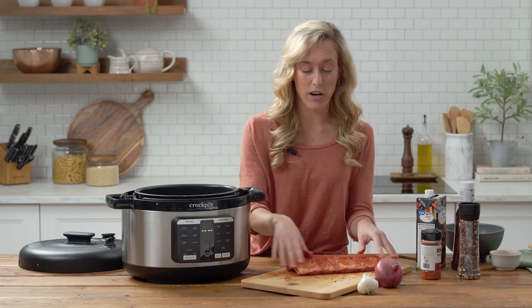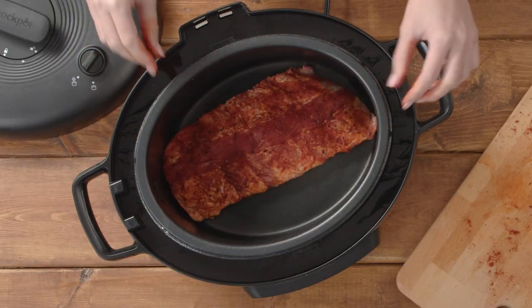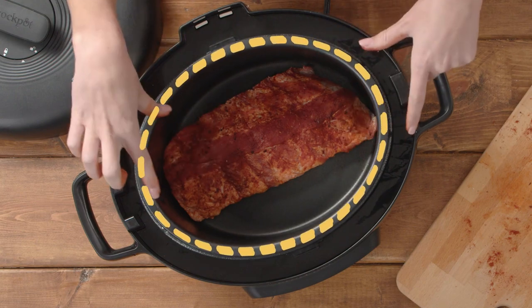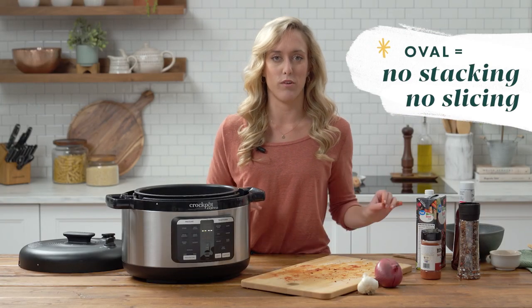Then we're gonna take it straight from the cutting board right to the cooking pot. What I love most about this product is its oval shape, so you get a lot more space for your ribs to fit evenly. There's no need to stack or slice or cut up your ribs.